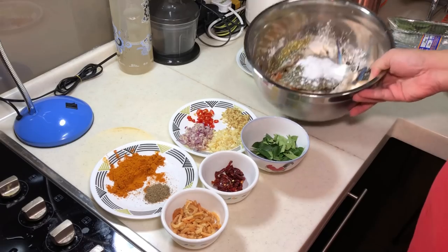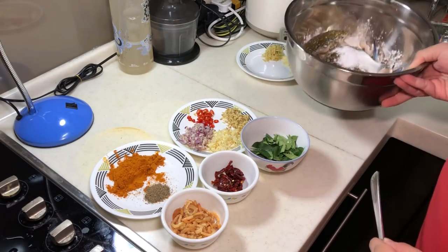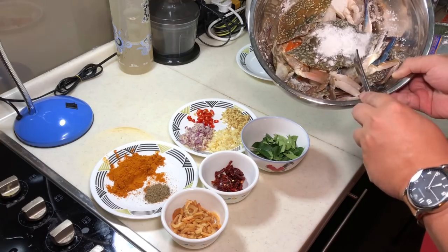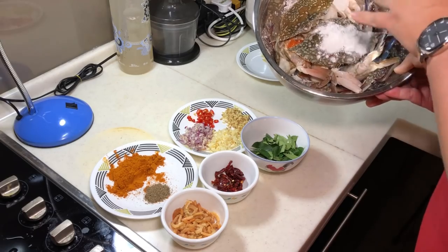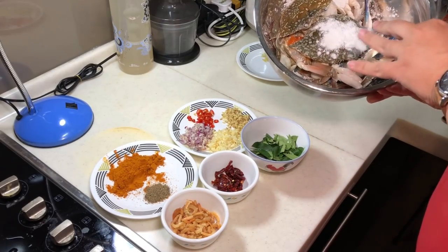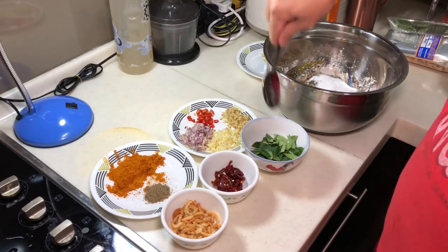I have 3 flower crabs here. You can use the normal mud crab as well, but I'm using flower crab today. The first thing to do is we need to deep fry the flower crab — cut them into bite sizes, and then apply a little bit of flour or cornstarch on it. Then we fry it to about 70-80% cooked, then only we continue to stir fry with the ingredients. And these are the ingredients for the Kam Hyeong flavor.